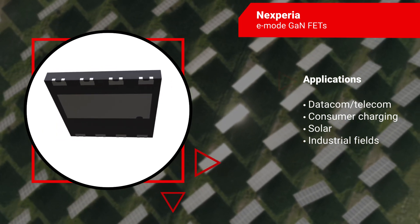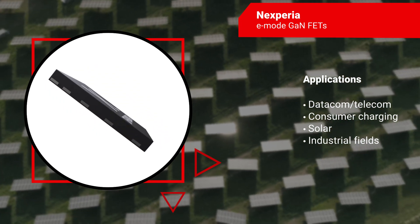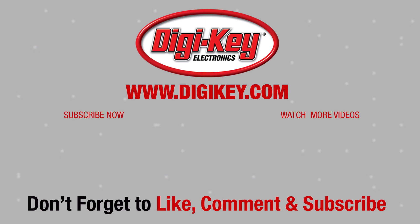Including datacom and telecom, consumer charging, solar, and industrial fields. To learn more about Nexperia's e-mode GaN FETs, visit digikey.com.